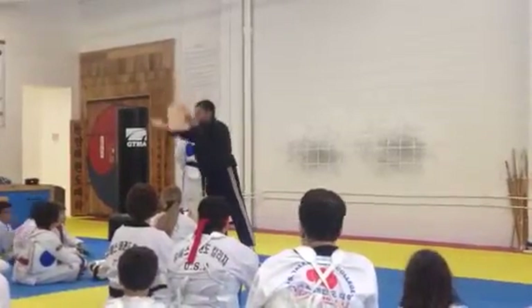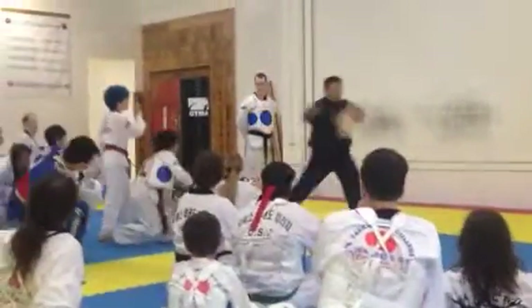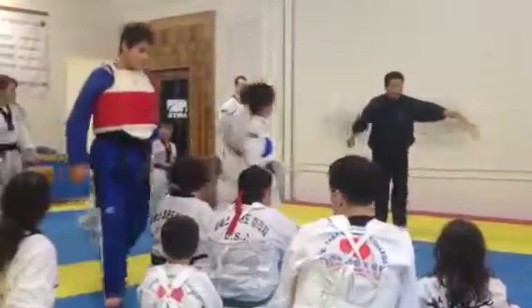You guys, stand up! Stand up and move! Stand up! You have a second — to the end.